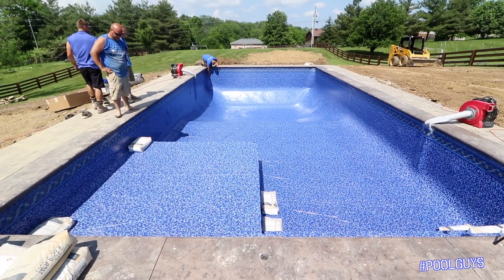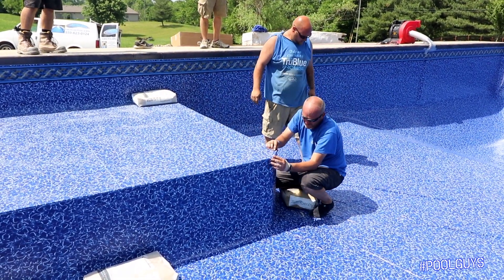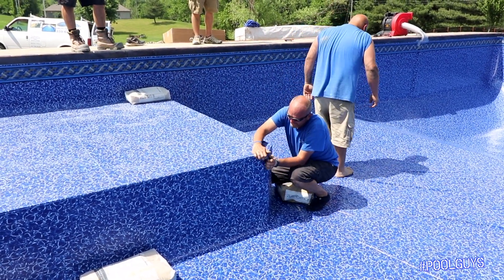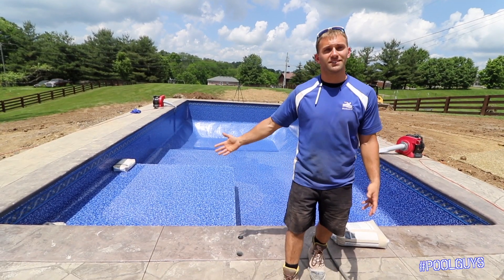Another thing we do for all of our tanning ledges, which we always get so excited about — these tanning ledges are nice because it's like a swim-up bar or a nice little lounge area for your own backyard oasis. You can put, if you have your dog, the kids, anyone, it's like a little mini kiddie pool.